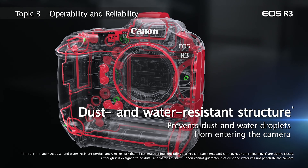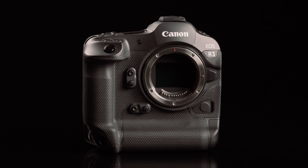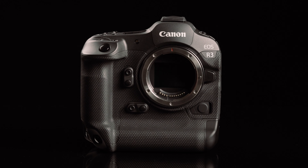One thing you'll notice from the beginning is its sleek design that has been carried over from the 1DX Mark III, but when you actually pick the camera up, it's noticeably lighter on the hand. In comparison to the 1DX Mark III, the EOS R3 weighs in at just over two pounds — almost a full pound less than the EOS 1DX Mark III. In another view, that's nearly the same weight as an EOS 5D Mark IV with the vertical grip.